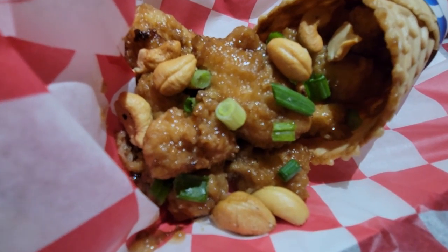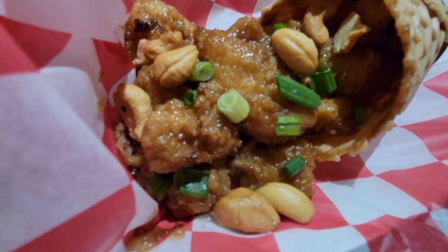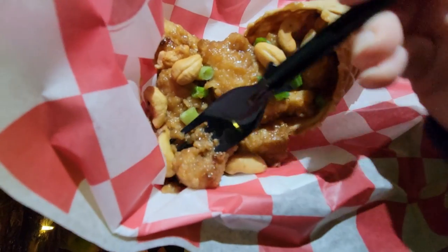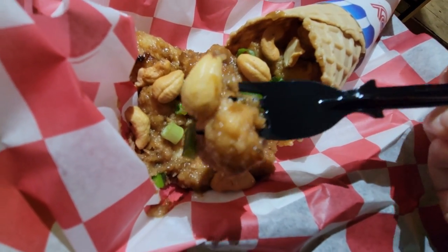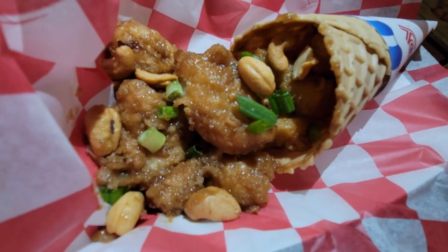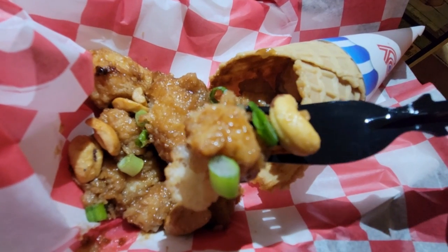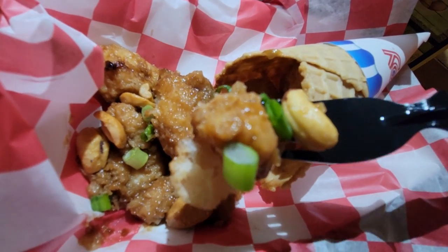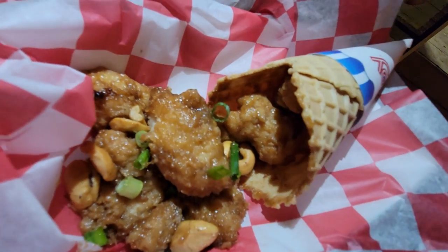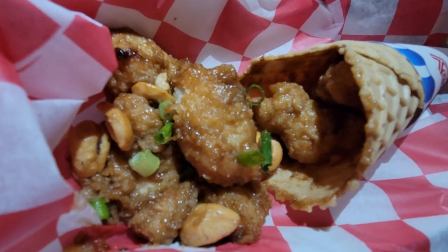The cashew chicken is salty and not that great — it's salty and soft. The one I make at home is definitely a million times better. I also don't really care for the cone; I would much rather have rice. For the size it's a good choice, but for the taste it's not that great. The cone is just a regular waffle cone — it's sweet, and so it really doesn't go with the cashew chicken at all.